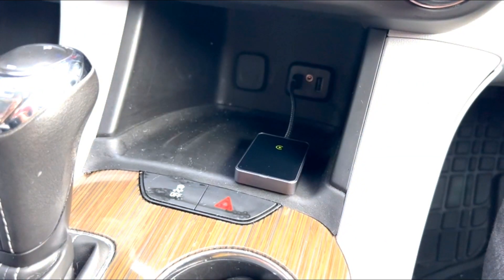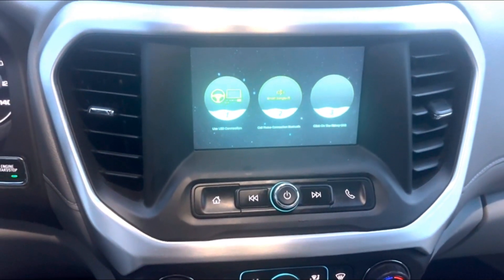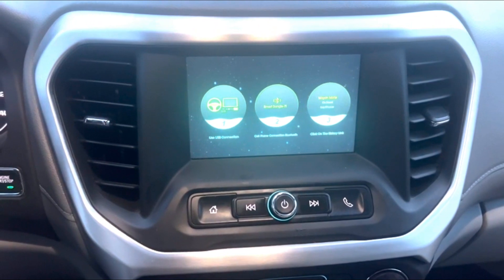All you have to do is plug in the wireless CarPlay to your car, connect it to your Bluetooth, and wait for the prompts. Once you are fully connected, you are officially hands-free.